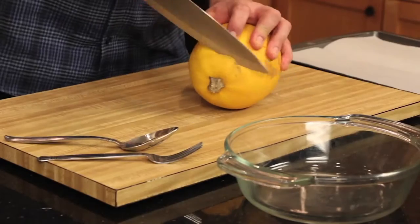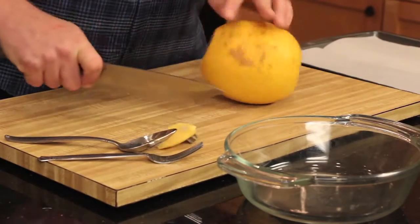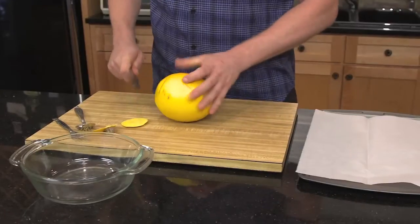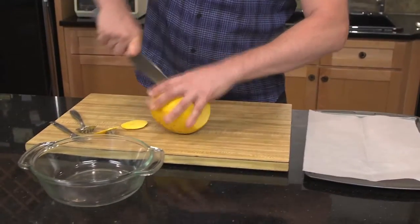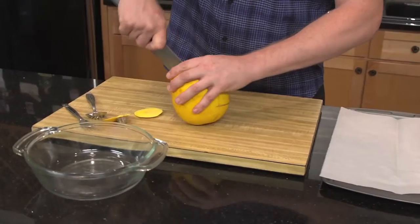Here is the easiest — and I mean easiest — way to prepare it. First, take the tips off; it makes cutting this thick-skinned veggie simpler to handle. Then slice it lengthwise down the middle. Use your heaviest knife because the skin, like I said, is kind of tough.